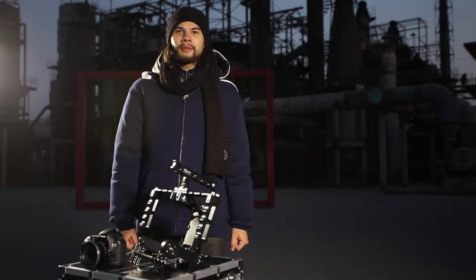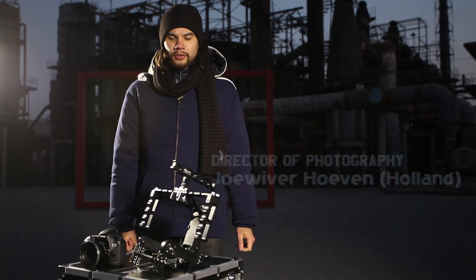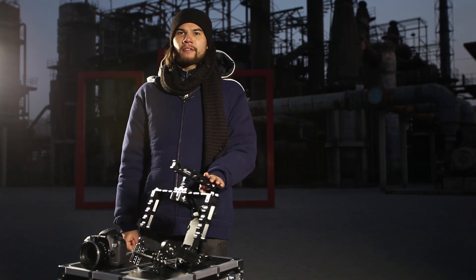Hello, everybody. My name is Joey Verhoeven, and I am a cinematographer. I will show you how to set up the Nebula 5000.